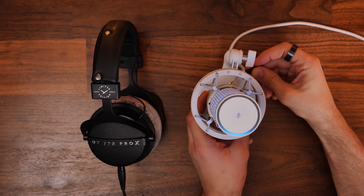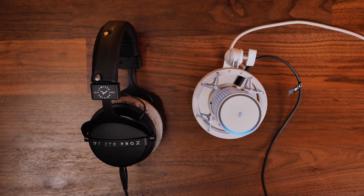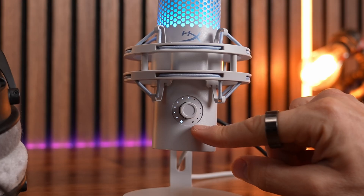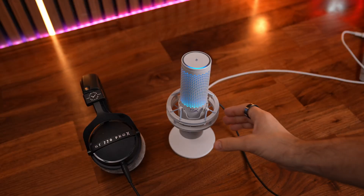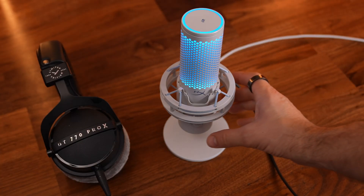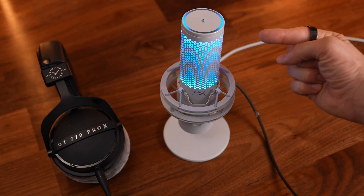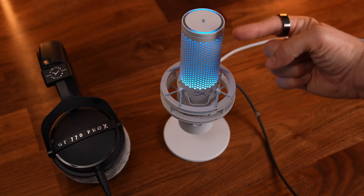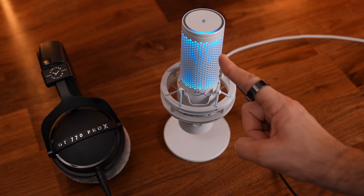I'd highly recommend plugging in a pair of 3.5mm wired headphones into the 3.5mm port on the HyperX Quadcast so you can use mic monitoring. With the button on the front you can switch between various modes: one is the volume of the headphones, one is the mic monitoring volume, and the other is the mic gain level. Press and hold that button and you can also switch between the different polar patterns. What you're looking for is the mode where the LED light is exclusively on the front — towards the HyperX logo — which is the cardioid pickup pattern.